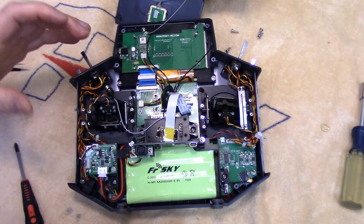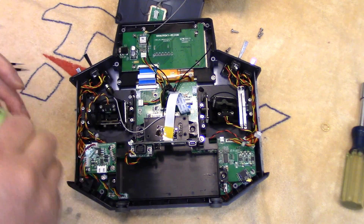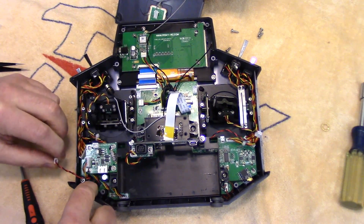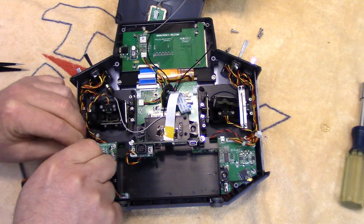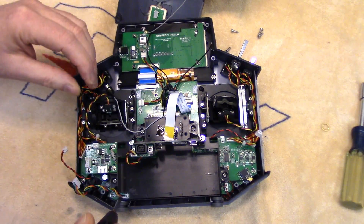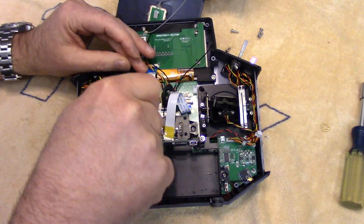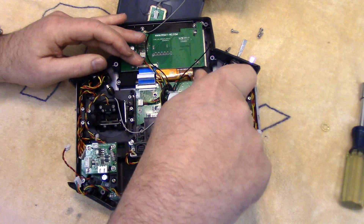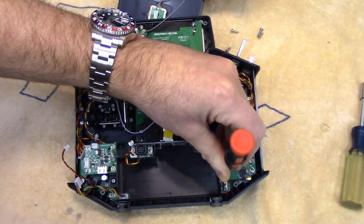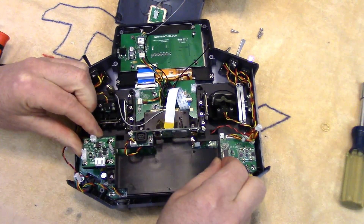I'm just going to zoom in here. We want to take out our main power pack, so I'll unplug it from the power board, and we're going to want to take these two connectors off the power board. Here's the charge jack plug from your charge jack, and here's the power output going to the main logic board. We want to take that off, and now we have to take this whole assembly out. There's a screw down here — again a Phillips — one here, one over here, and one down here. This whole assembly will come out.